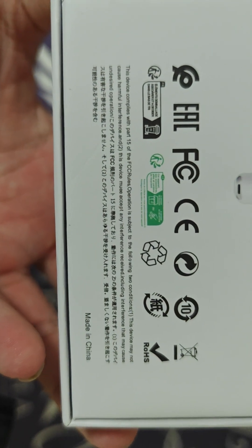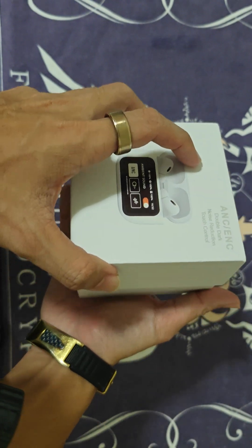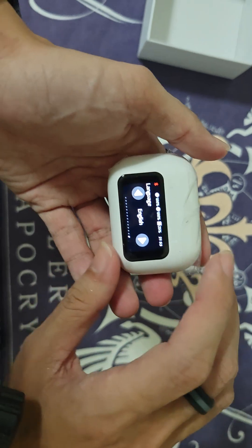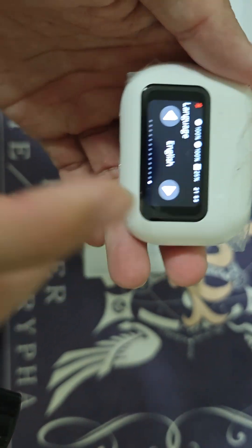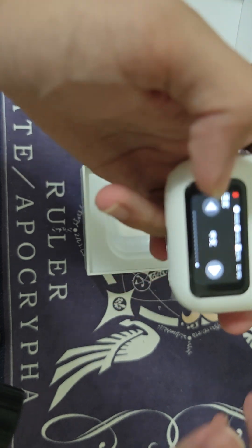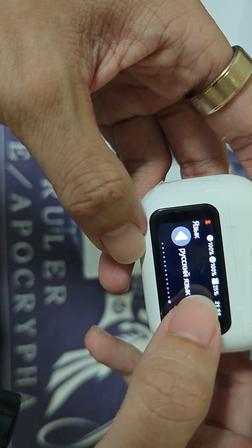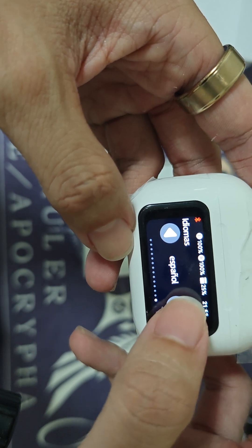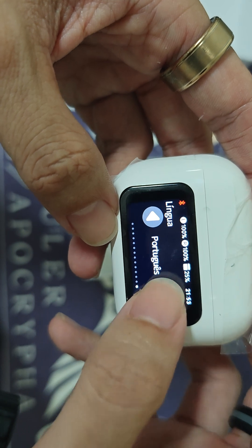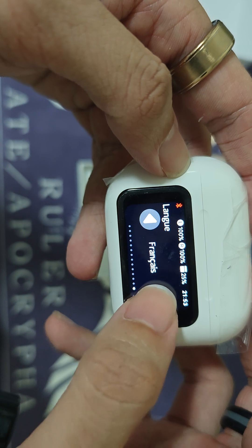Let's have a quick look at the box itself. Here we have the device, and this is actually the screen where you can choose different languages. We have English, Chinese, Japanese, Russian, Spanish, Italian, and Netherlands — that's about all the languages available.